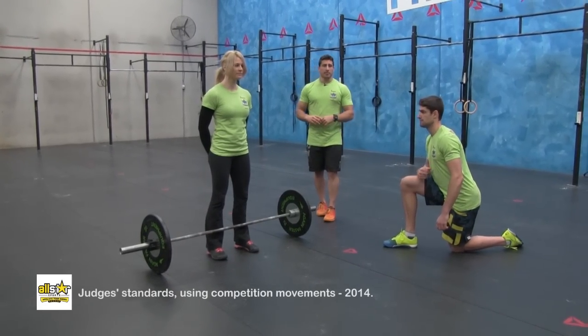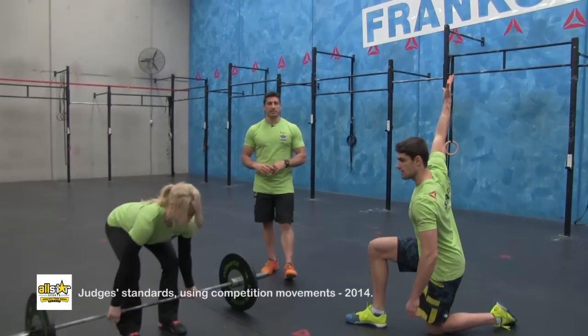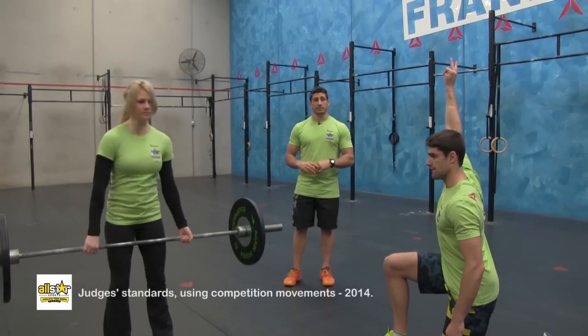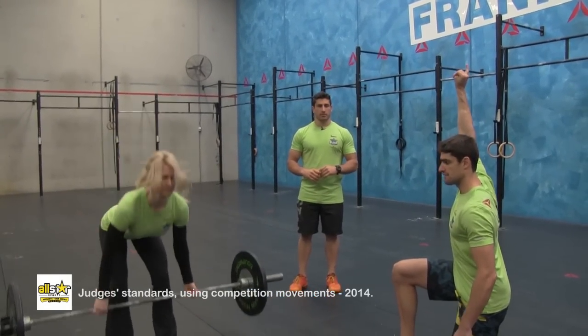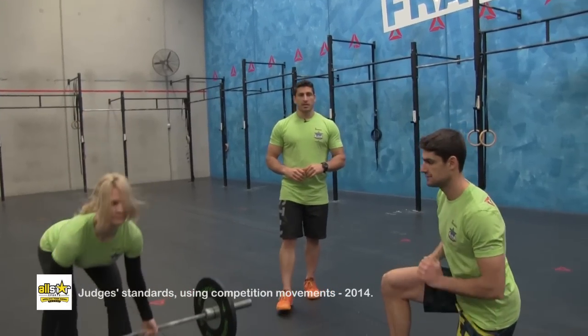For the last five repetitions, the judge will raise their hand and continue to count up. This is used so the crowd can follow the event.